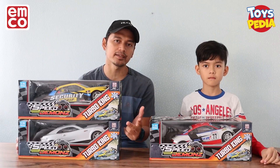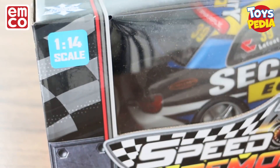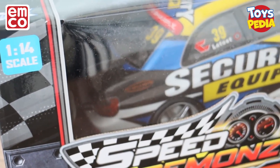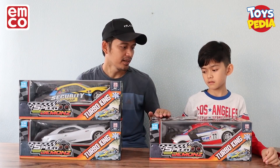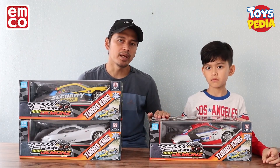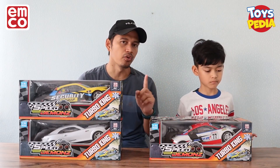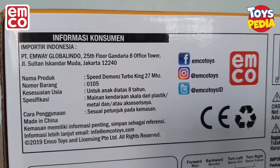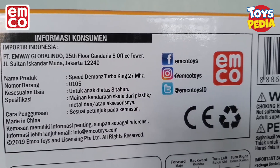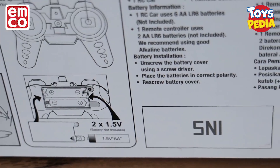ada model tank. Terus skalanya juga 1 banding 14, jadi lumayan cukup besar dan enak kalau buat kita mainkan. Dan ini adalah mobil-mobilan dengan frekuensi 27 MHz yang sudah terdaftar di Cominfo, karena tidak banyak mobil-mobilan dengan frekuensi 27 MHz yang sudah terdaftar di Cominfo.